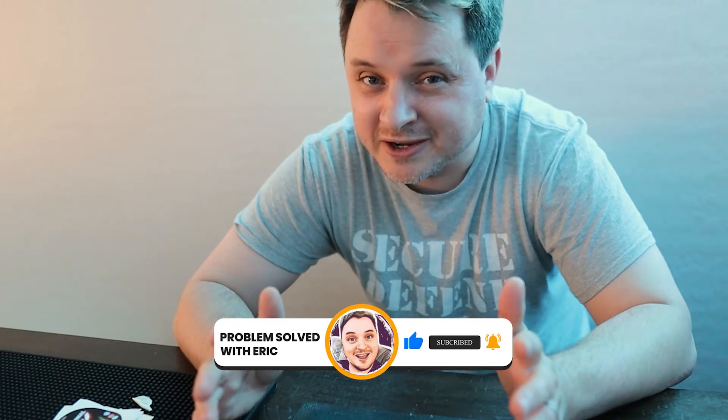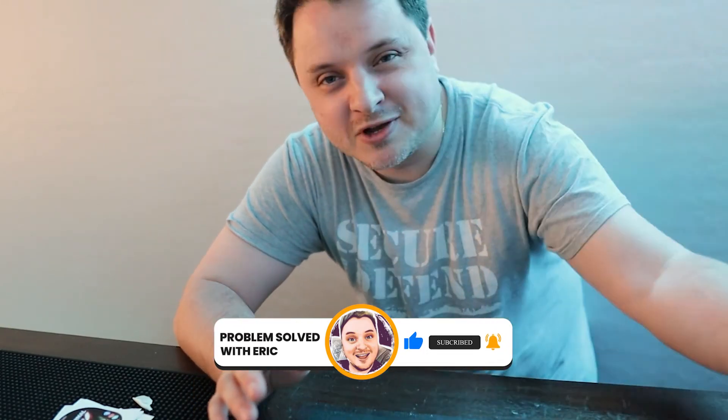Go check them out at mountainmanscrub.com. Leave a comment below, like and subscribe — see you guys on the next video.